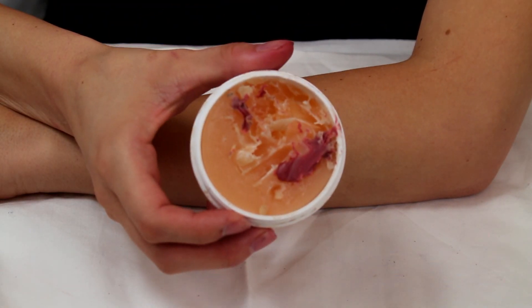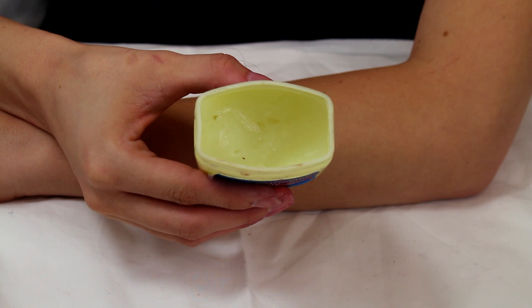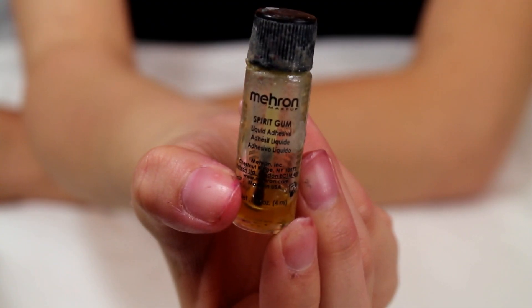To create this look, we're going to need the Mehron Sin Wax, some Petroleum Jelly, and the Mehron Spirit Gum.